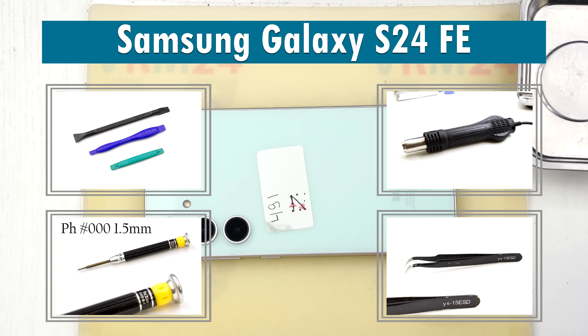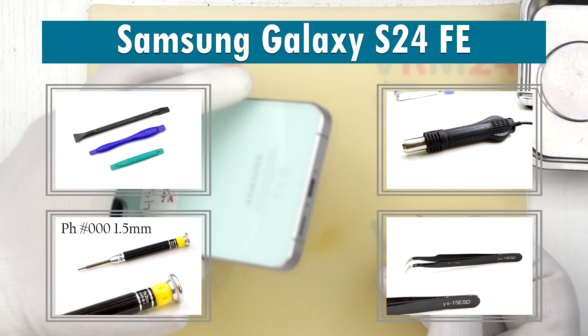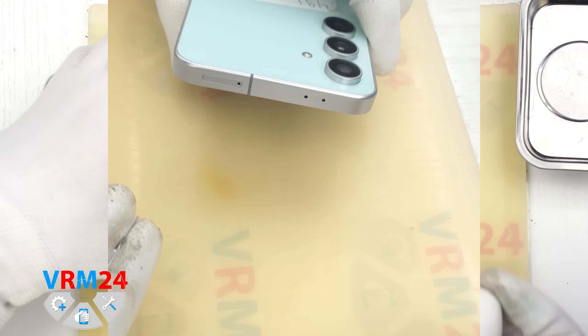Hi everyone, welcome to RAM24.com and today we will be taking apart the Samsung Galaxy S24 Fan Edition.